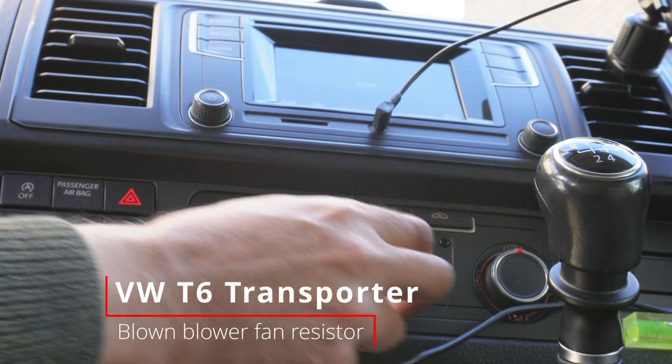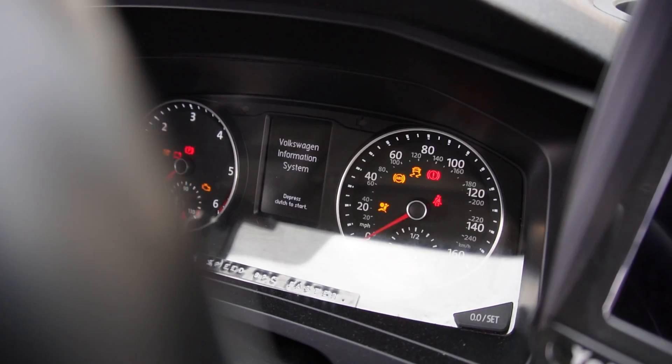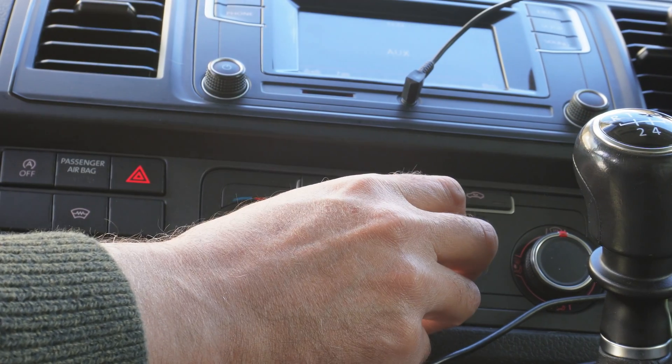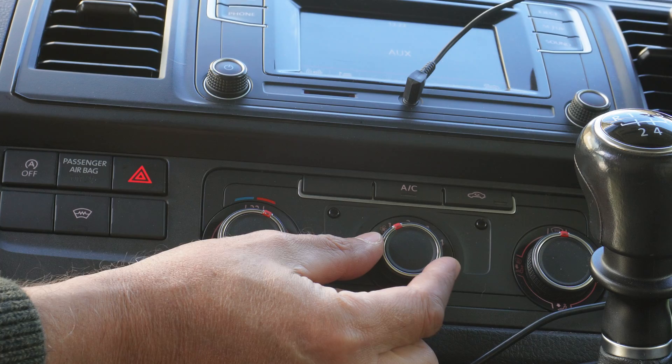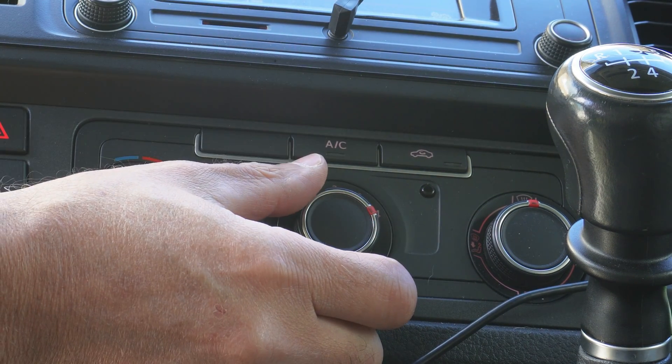We're in a VW T6 and if you have this problem: we've got the keys in the ignition, the ignition's on, dashboard's lit up. We turn the fan on — nothing on one, nothing on two, nothing on three, full on four.